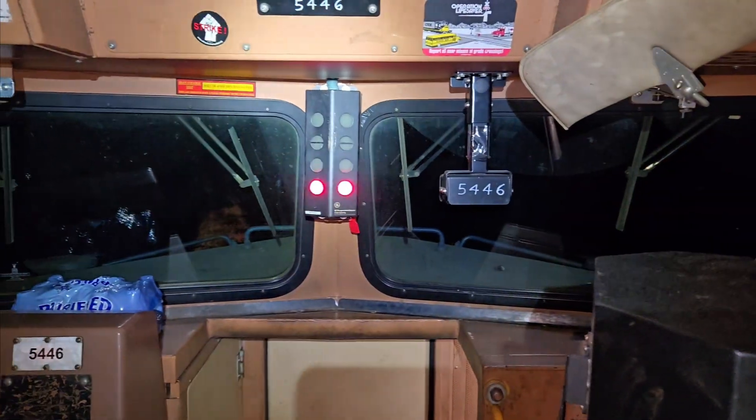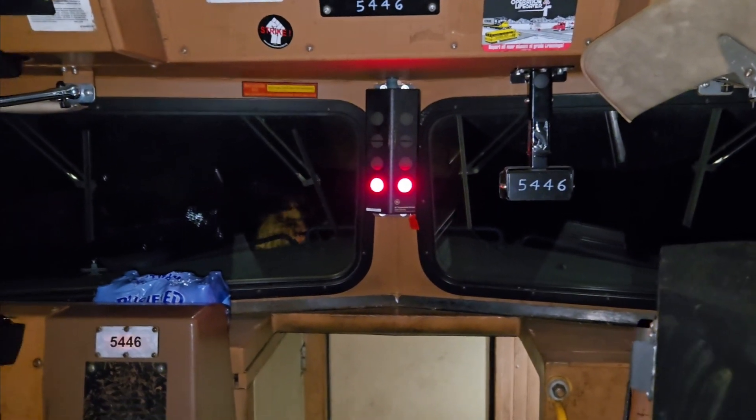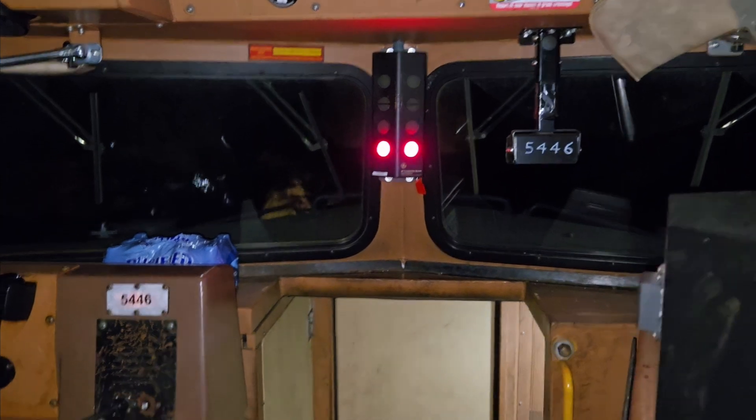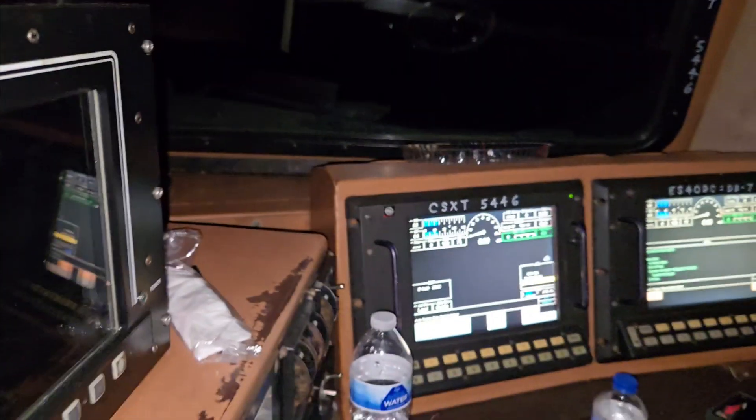5446. The signal is red — do not pass go, do not collect $100 or $200. How many cars are there?